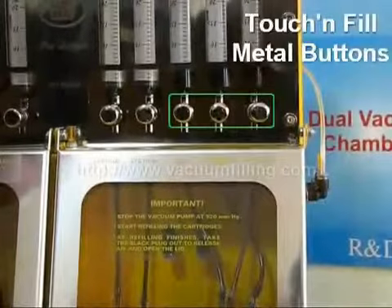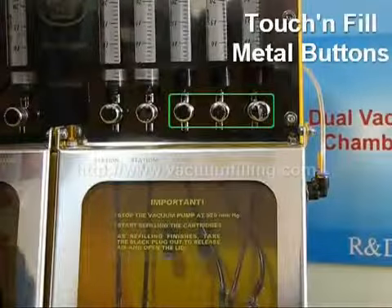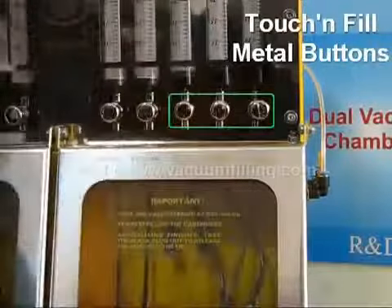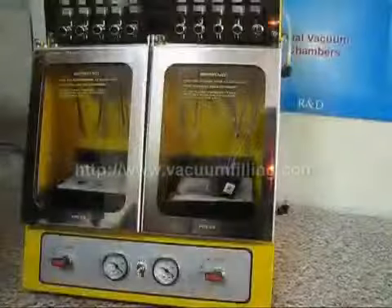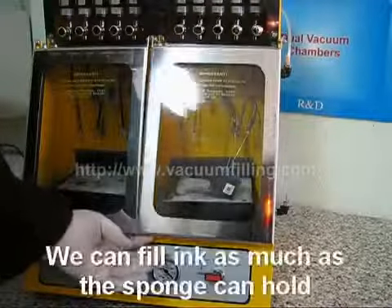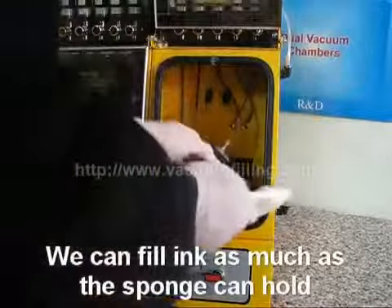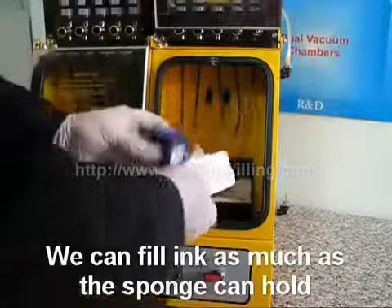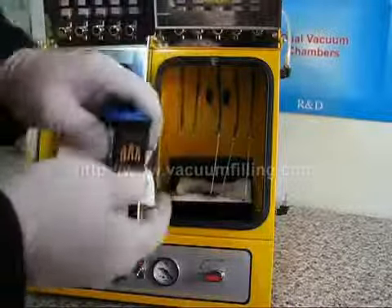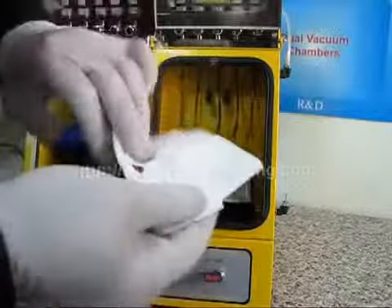Again, after the vacuum is maintained, we switch to refilling and press three buttons in sequence to initiate the refilling process. If there happens to be ink overflow on the refill holes, there is no need to worry. Because in this technique, we can fill the ink as much as a sponge can hold. The excess amount is taken out on its own without causing any ink contamination.